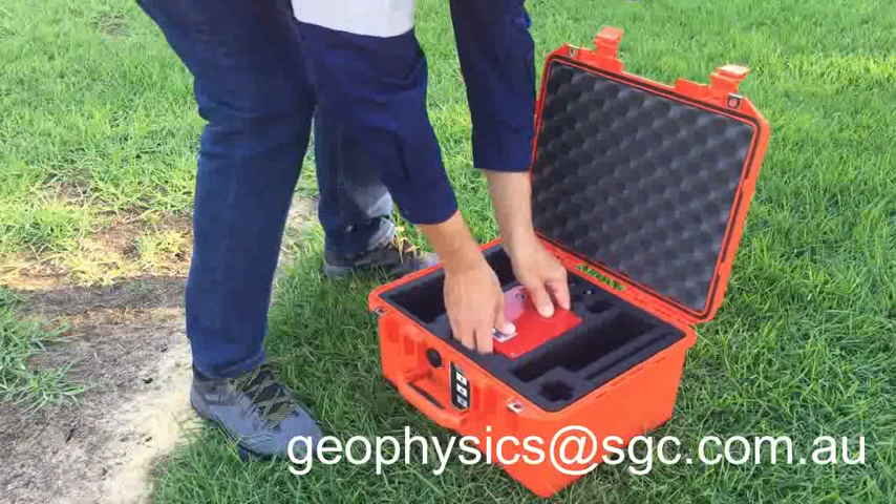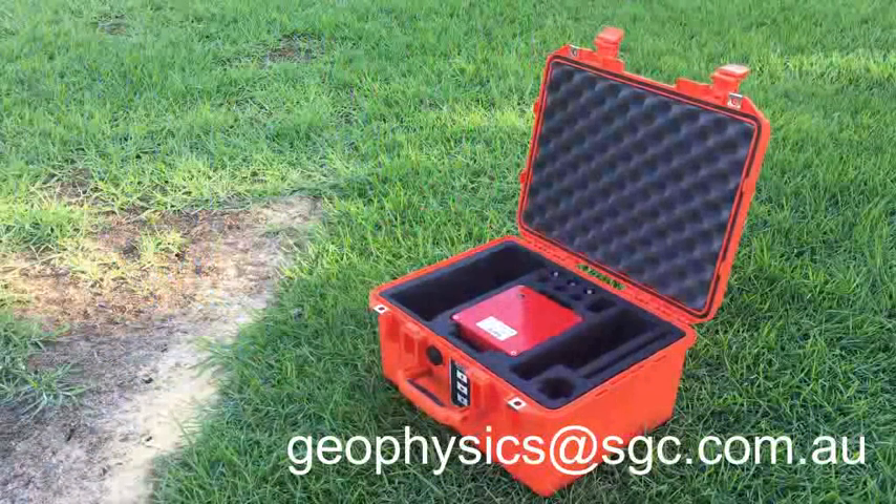If you have any questions, contact us at geophysics@sgc.com.au